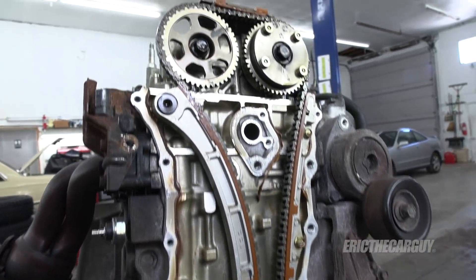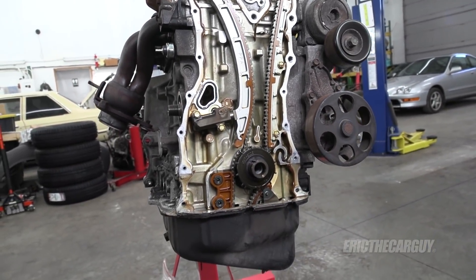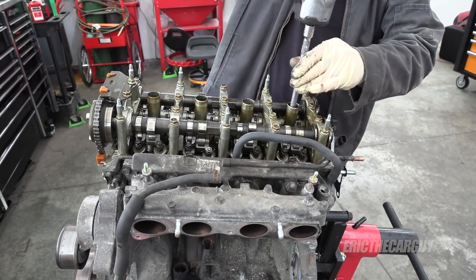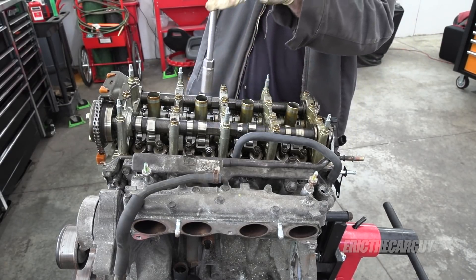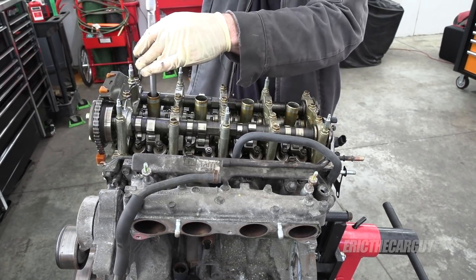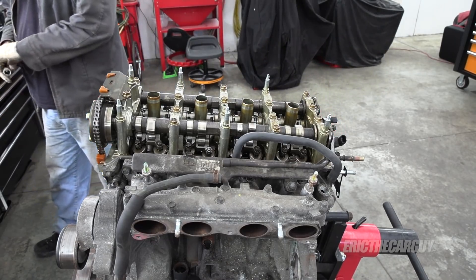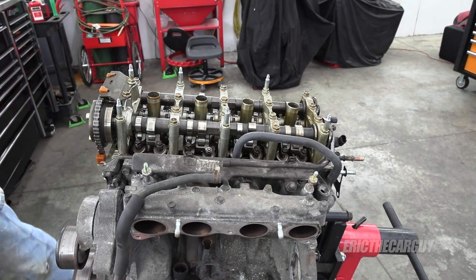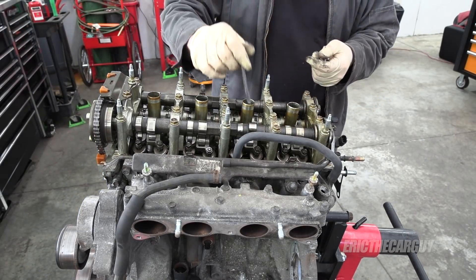This engine looks amazing inside. For 180,000 miles, it looks really stinking good. In fact, this engine looks so good inside I kind of want to preserve stuff. I'm going to take the plugs out so I can rotate the engine around and put it at top dead center, so when I reassemble the timing chain it will be correct. This will also give you a look at the spark plugs that, in my mind, condemn the engine.